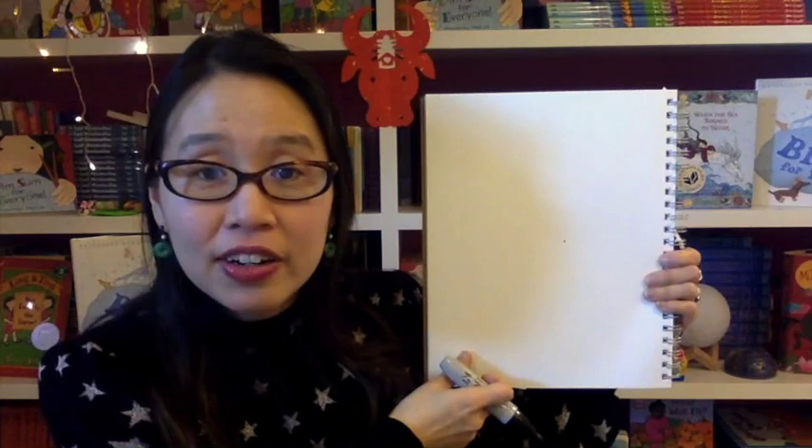To help bring us luck in this year of the Ox, I thought I would teach all of you how to draw a Year of the Ox Lunar New Year decoration.